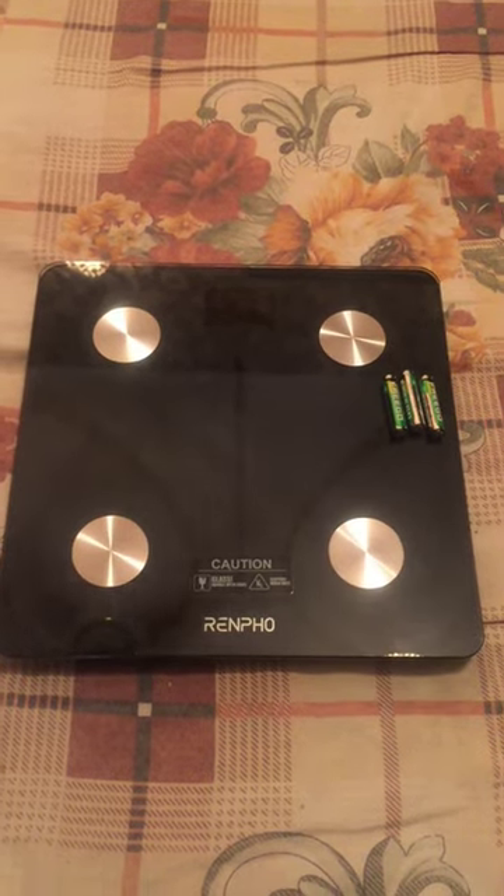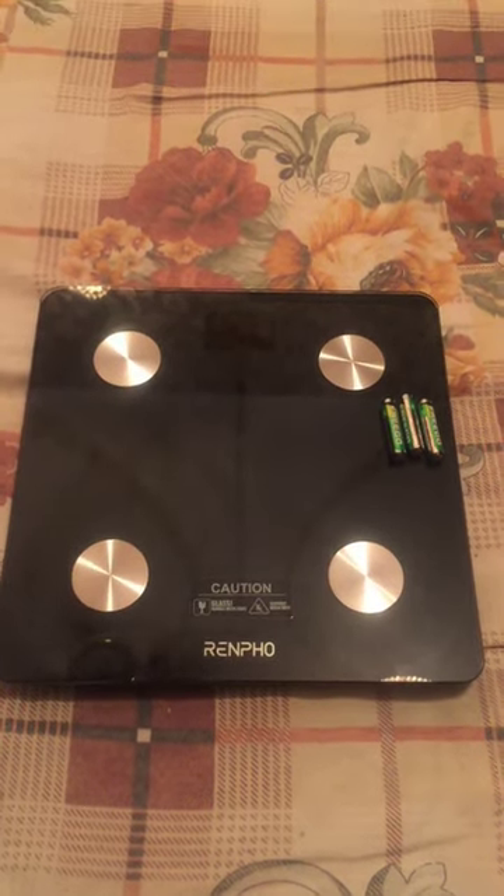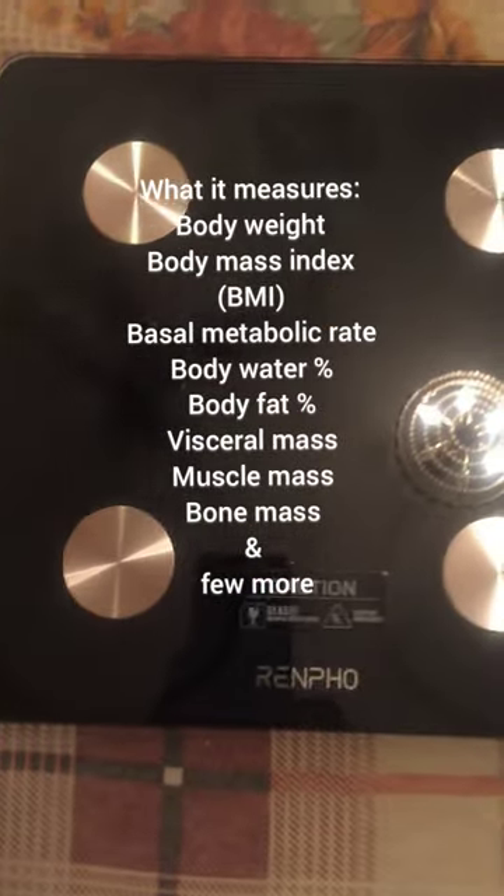The amazing thing about this smart scale is that it doesn't only measure your body weight, but also measures your body mass index, basal metabolic rate, body water percentage, body fat percentage, visceral fat, muscle mass, bone mass, and a few more.